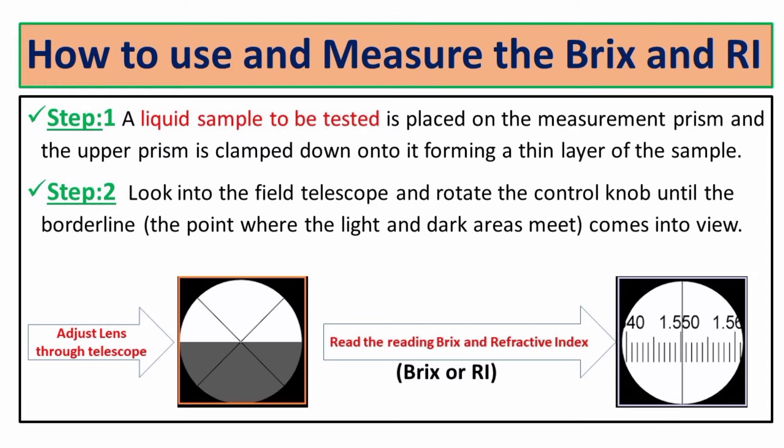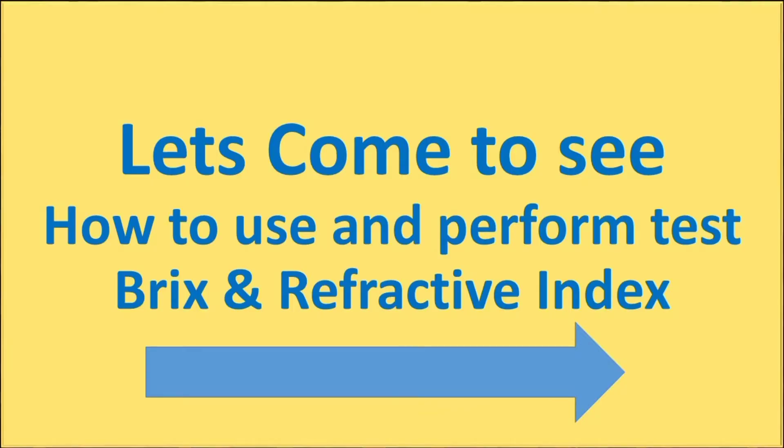Now we move on to the practical video on measuring the brix and refractive index of a liquid or semi-solid paste. Let's start this video.